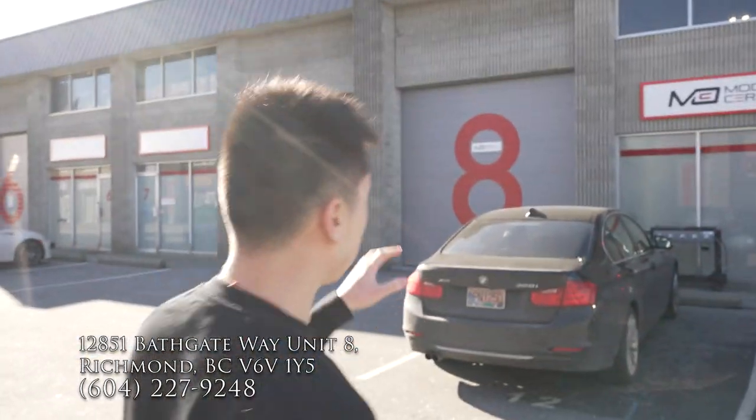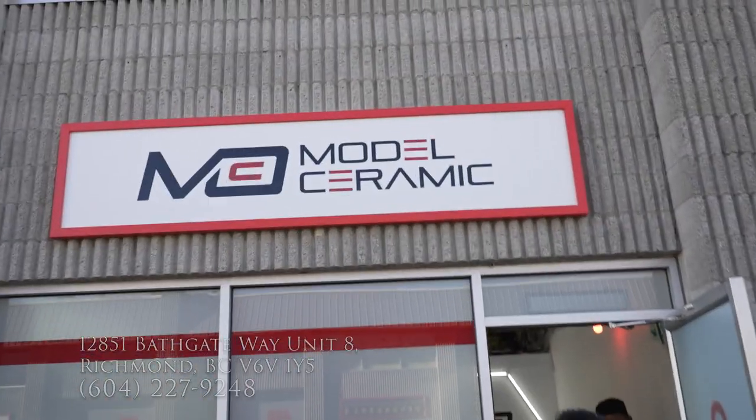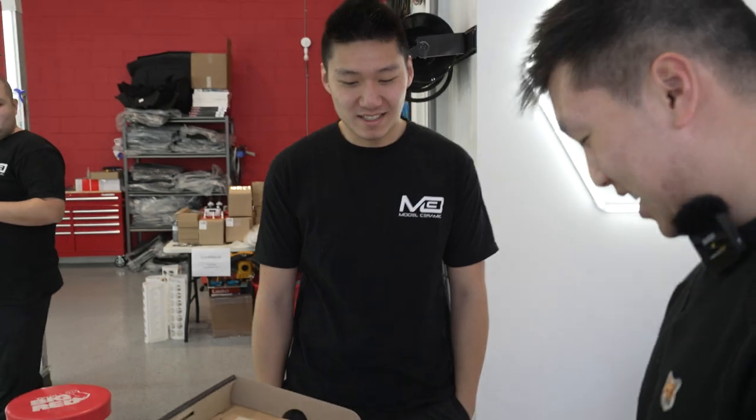So today we're gonna go check out his shop and see what we can do. They're currently coating a car but we'll see if he has time. This is his shop.